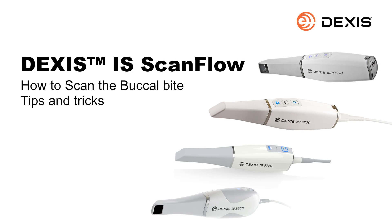Welcome to the DEXA-SCI IS ScanFlow: How to Scan the Buccal Bite — Tips and Tricks Recorded Class. This recorded class is designed for clinical team members. It provides tips and tricks you can use to acquire a more efficient 3D model. By the end of this session, you should be able to efficiently scan the buccal bite.